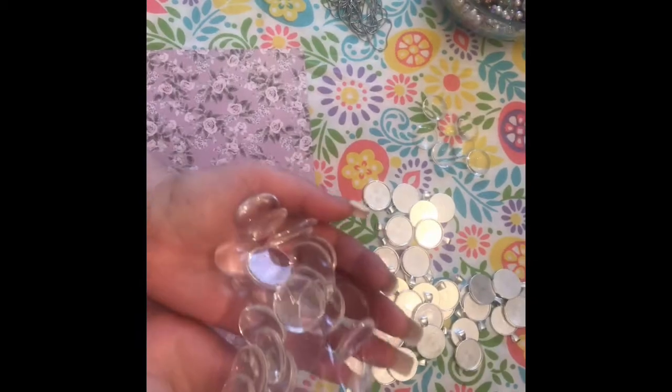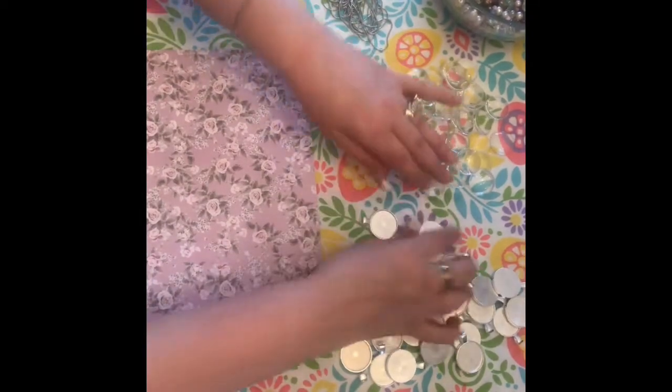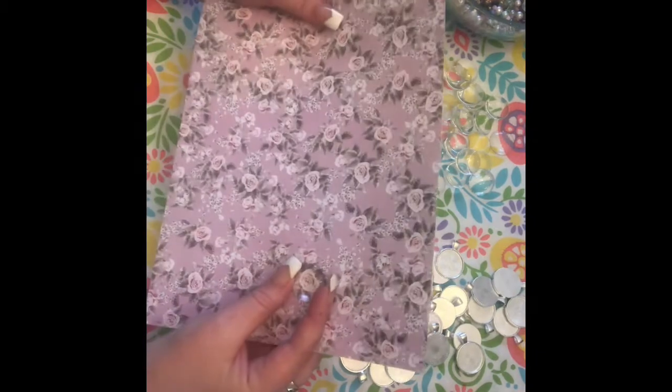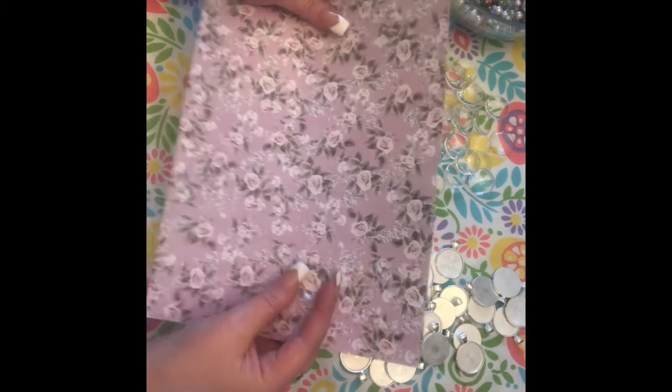Beautiful marbles that I purchased, kind of like glass cabochons before decorating. And these are the holders for it. And here is my diamond glaze. So I am going to find something that I like, which is like this whole page, and I'm going to place it over one of the beautiful little roses. And then I will show you what I'm going to do from there.